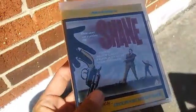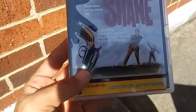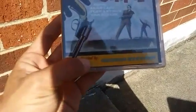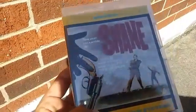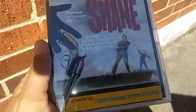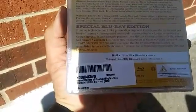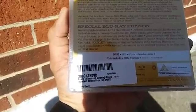What I have here is 1953's Shane. This is from the Masters of Cinema series, directed by George Stevens. This is just a Blu-Ray edition — I know they came out with both Blu-Ray and DVD edition, but I just missed out on it. I'm happy to have this edition. It's from 1953, it's 118 minutes, it's in color, and this is a Region B release.